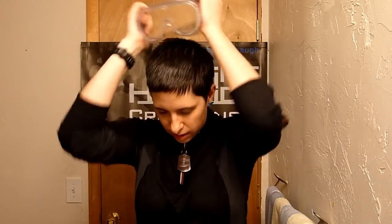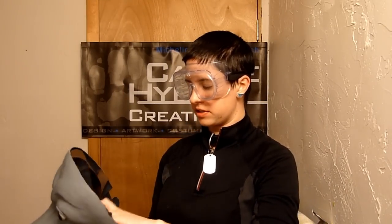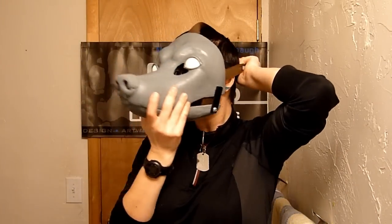It doesn't really matter what size head you have or how big your glasses are. I have a big pair of glasses here — you can see how much more room they occupy in the space around my eyes. Not a problem with this mask. I will now demonstrate.